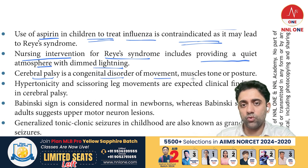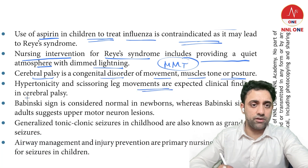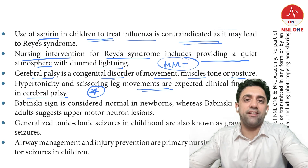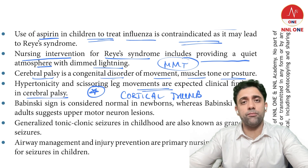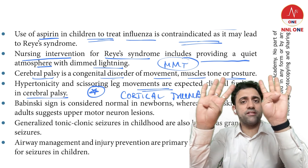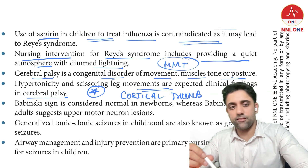Cerebral palsy is a congenital disorder of movement, muscle, and tone. Leg findings in cerebral palsy include scissoring gait — an important MCQ — and cortical thumb, where the baby's thumb is always adducted and held in a fixed position. These two findings, scissoring gait and cortical thumb, are characteristic of cerebral palsy.